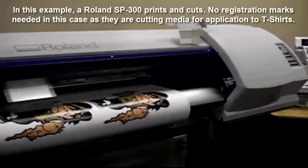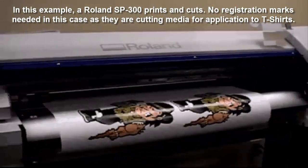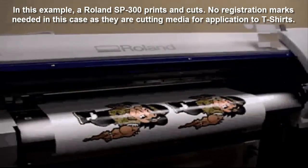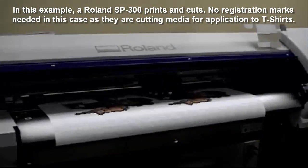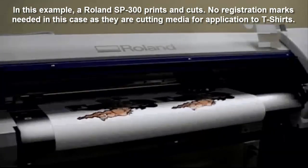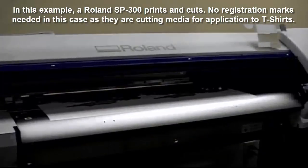Here's part of a YouTube video. In this example, the customer is using a Roland SP300 — a printer that has print and cut capabilities built into the same machine. No registration marks were needed in this case because they are not going to laminate it and take it out of the printer. Instead, this is cutting on material that's going to be used on T-shirts — sort of an iron-on type material. There's no need to bring the material out; it automatically found the cut lines with no registration marks needed. So this is pretty quick, and that's one of the advantages of this type of application.